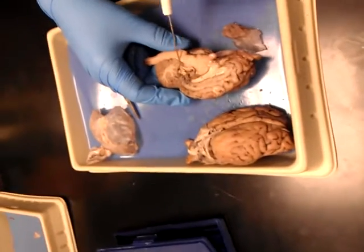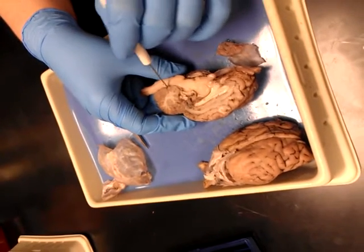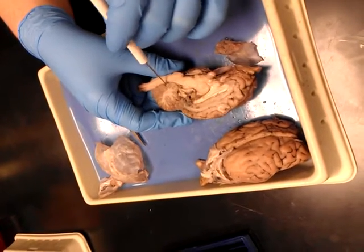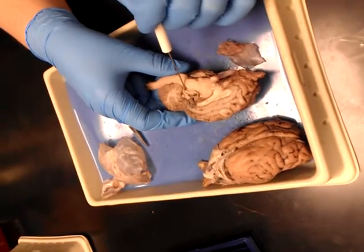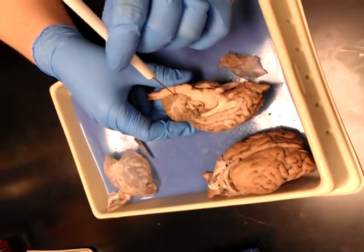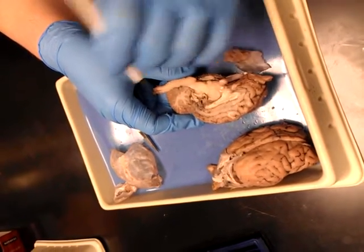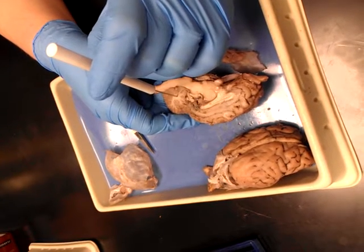Then you come down — the cerebral aqueduct comes down to your fourth ventricle, which I think of as like watering the tree, because this is where cerebrospinal fluid is going. Right here at the base of the tree, this is your fourth ventricle. They put it in the tree, they want arborvitae.